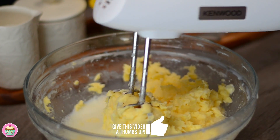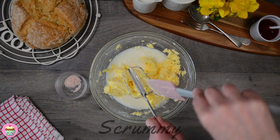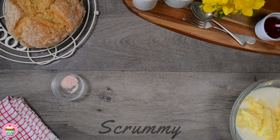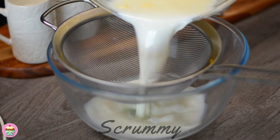Whisk again for about 20 seconds until the butter comes together. The buttermilk can be stored in the fridge or used in your baking or to marinate your meat. The butter will last for six weeks stored in the fridge and you can use it in your baking and savory dishes. Pour into a sieve to separate the butter from the buttermilk.